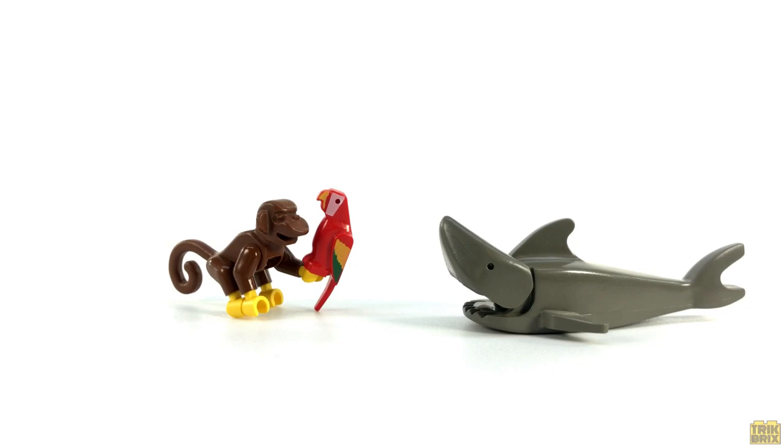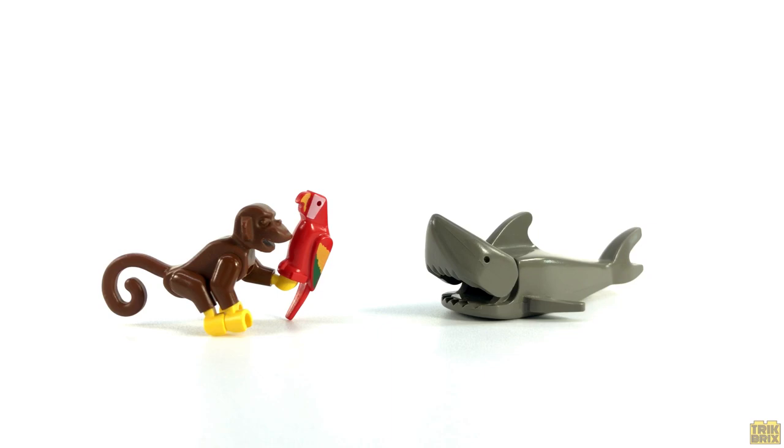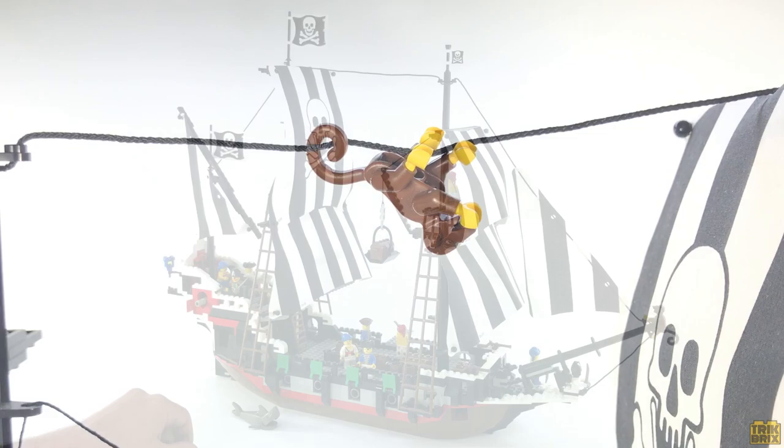Besides the humans, we also get three creatures: the Shark and Popsy the Parrot, both of which we've already seen, as well as Spinoza the Monkey, who's right at home scampering around the ship's rigging.